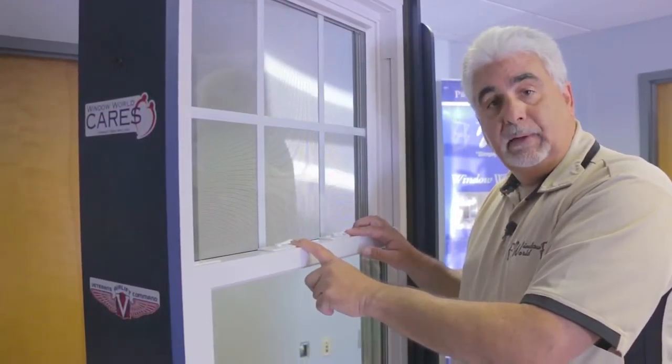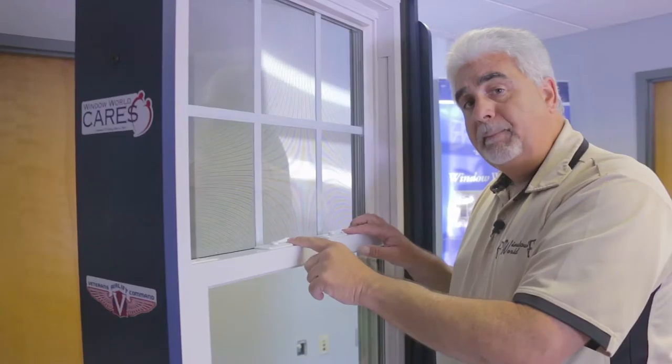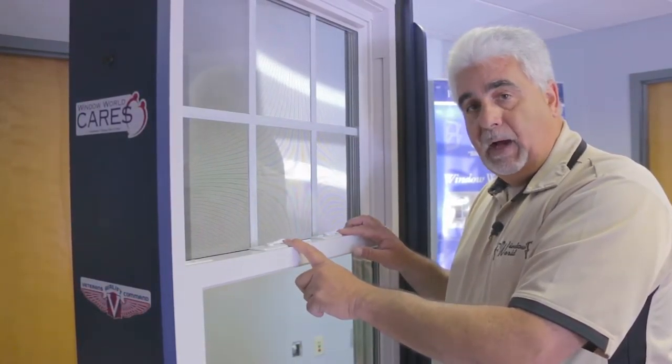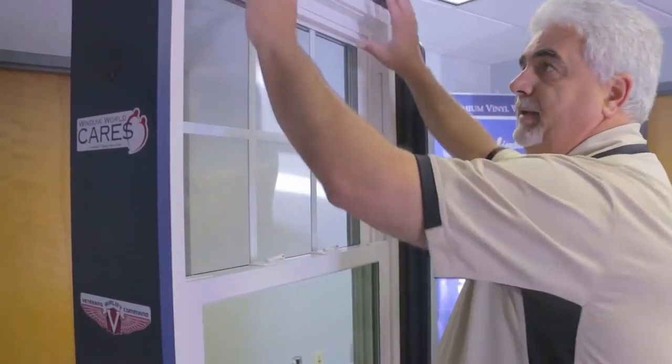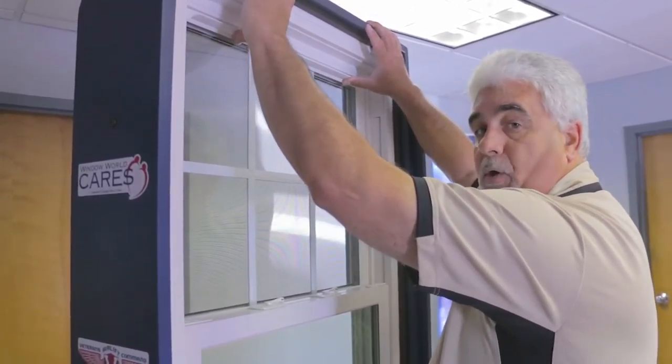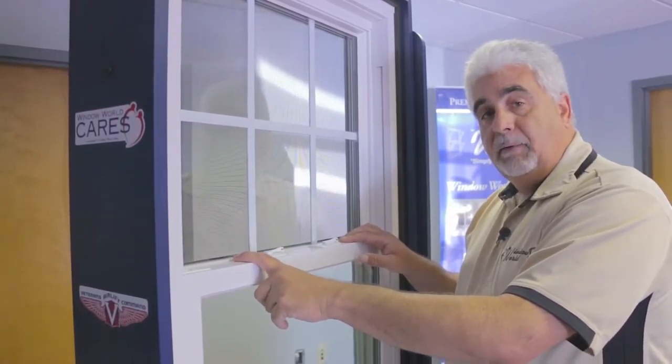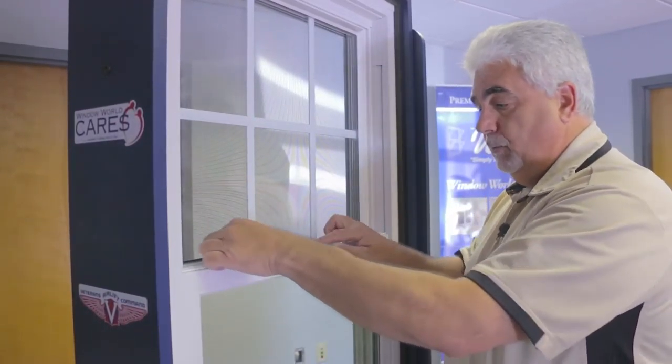So always make sure that your locks are in the all the way open position — right is open, left is locked — all the way to the right, and that your top sash is pushed up all the way. When you do that, there's an interlocking meeting rail that mates up correctly and you can lock your window with ease.